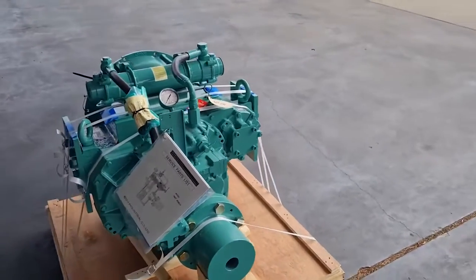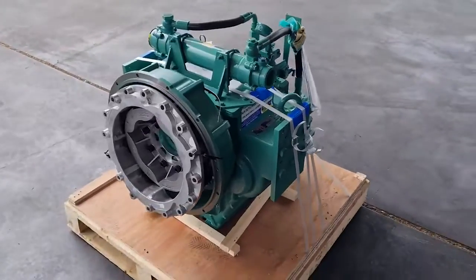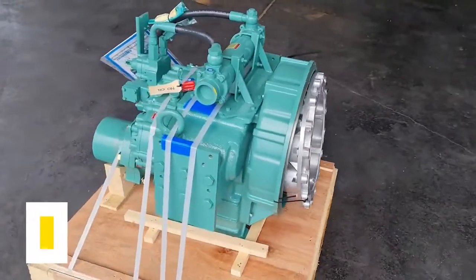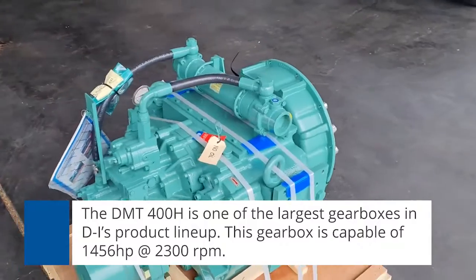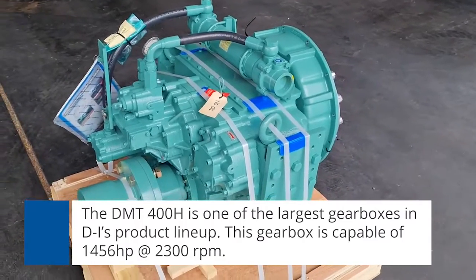DI Industrial is a South Korean manufacturer of marine gearboxes, amongst a whole range of other transmission products. The DMT 400H is one of the larger ones in their product lineup, capable of 1456 horsepower at 2300 RPM — so it is a very capable gearbox.